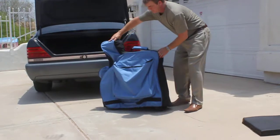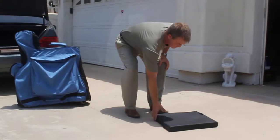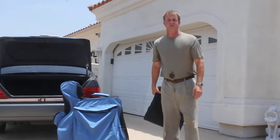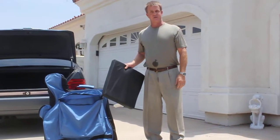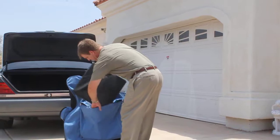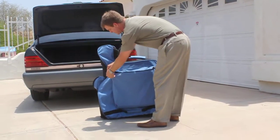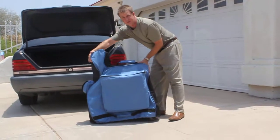On the other side is for your cushion. Wheelchair cushions can go from anywhere from $100 all the way up to $1,000, depending on what you're using. This will take a one and two-inch cushion all the way up to a four-inch cushion. Slips right in here. It also adds protection to the wheelchair itself when you're traveling on the airline.